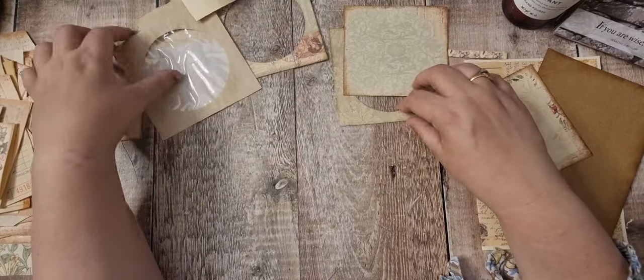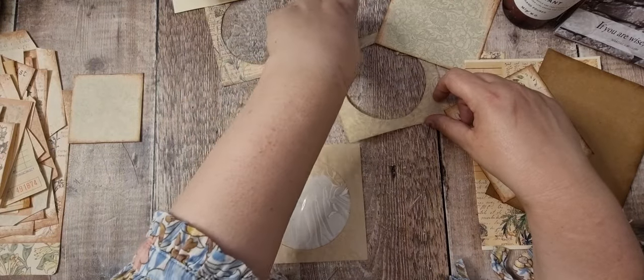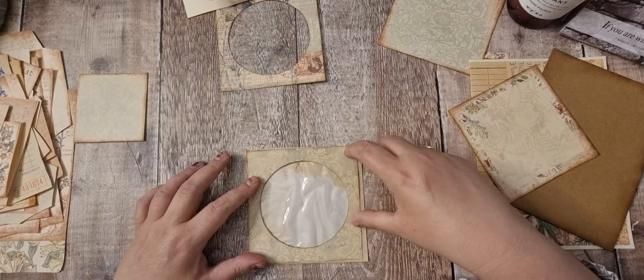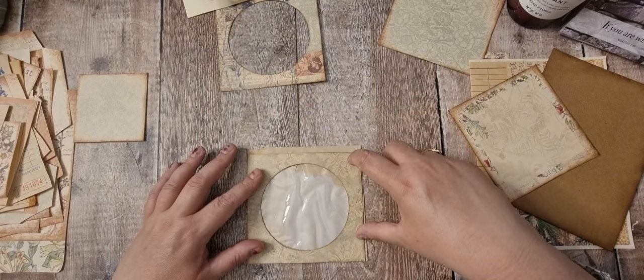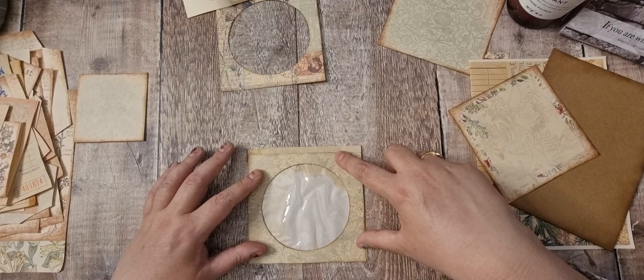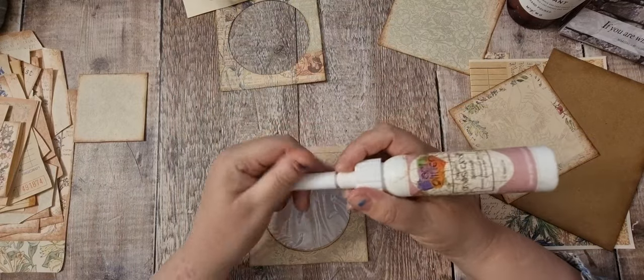Let's start with the quickest one. I'm going to put this over the top of here like so, with the space at the top because I've got that piece I just showed you. I'm going to use the art glitter.